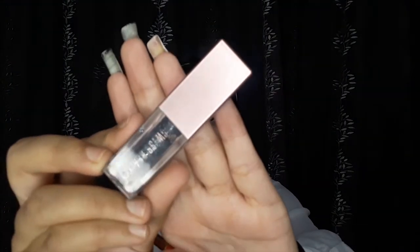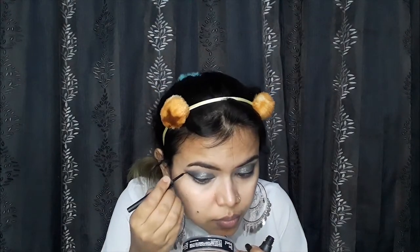I am using a metallic liquid eyeshadow in shade 06 Molten Midnight. You can apply it directly with your fingers or with a brush — I am using a brush to place it precisely. Next, I am using a liquid liner to create a normal wing. Then I will apply lashes and mascara to complete the eye look.